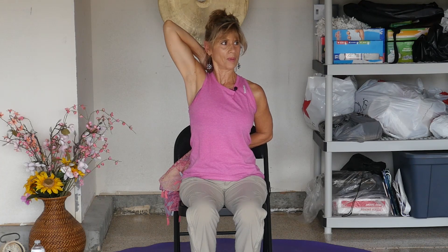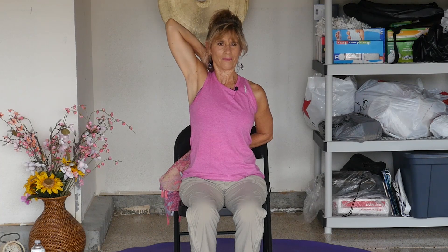How are those muscles feeling? Where are you feeling it? Shoulders, back? Probably both — shoulders for sure, arms. And then release it. We'll try the other side.